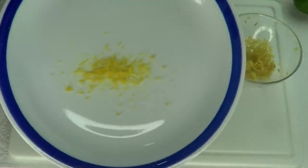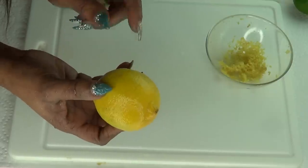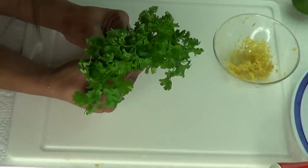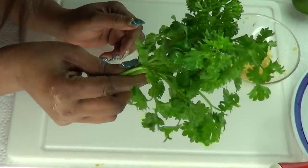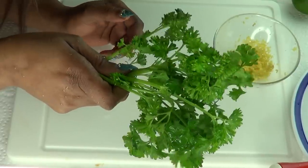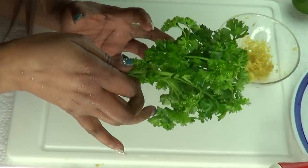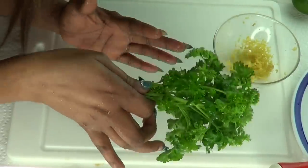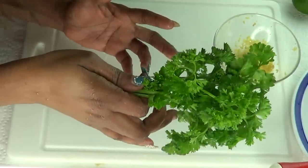Here we have our lemon zest. After zesting the lemon, don't throw it out since we're going to be using the lemon juice to further enhance our tea after boiling. Our third ingredient is parsley. Parsley is another wonderful ingredient for weight loss as it helps to suppress the appetite and flush the system out. Mixing the parsley with the ginger and lemon zest is going to create a wonderful cleanser, really cleaning out the gut and getting rid of all the toxins in the body while suppressing the appetite.